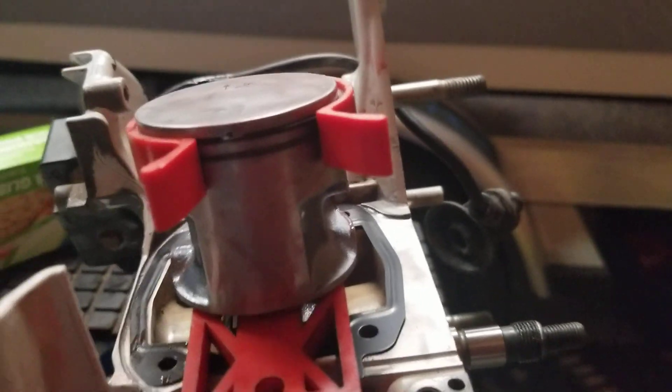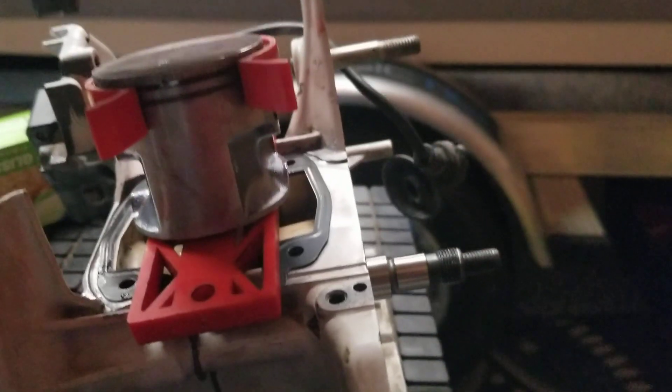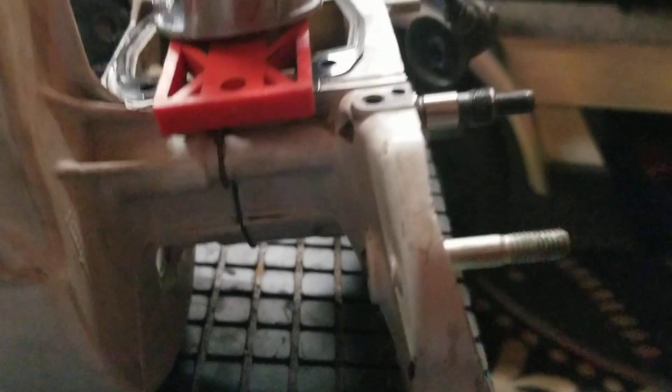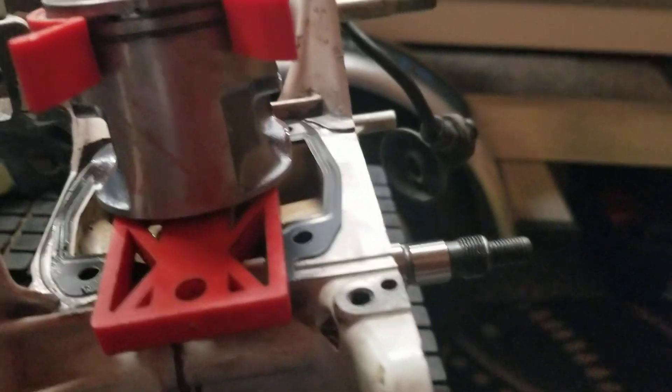You got to grab it with one hand and pinch it tight, and then get the cylinder started on top — exhaust facing away, impulse towards me, intake this way — so you put it on correctly. If you do it correctly it'll slide right on. I use a liberal amount of ultra slick on it so it'll slide right in.